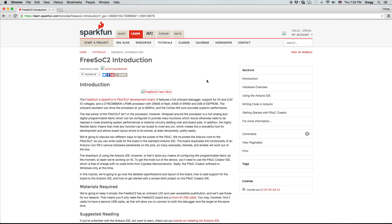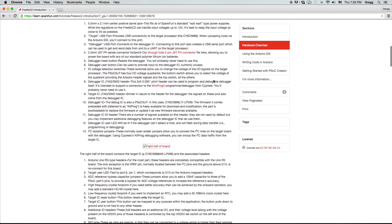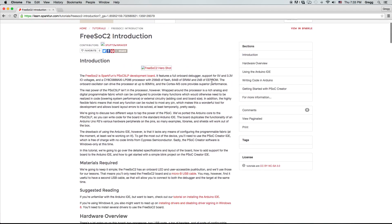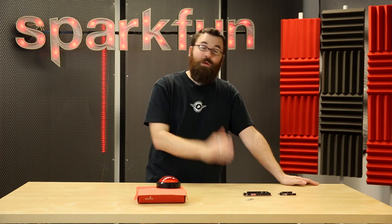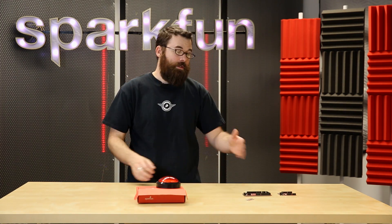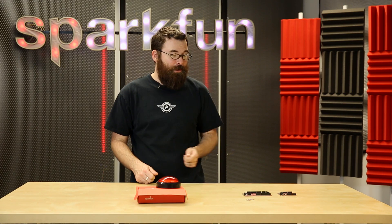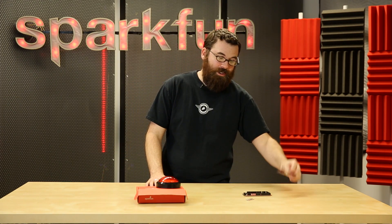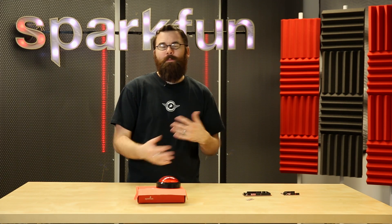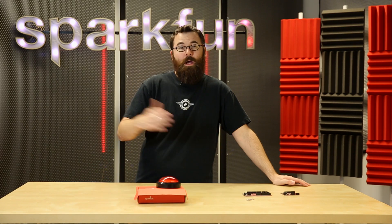We do have a nice hookup tutorial that shows you how to use this board, so you might want to check that out just to see what some of the limitations are and what Creator can do versus what you can do in the IDE. At the end of the day, it is an extremely powerful board that takes away a lot of the limitations that people see with something like the Arduino, where you have a fixed number of that one pin you really want to use. I know personally I have run into the single UART issue a lot, and going to the Mega doesn't always solve that. Definitely check out the FreeSock 2 — in the upcoming weeks and months we will have a lot of different demos and tutorials centered around this board.